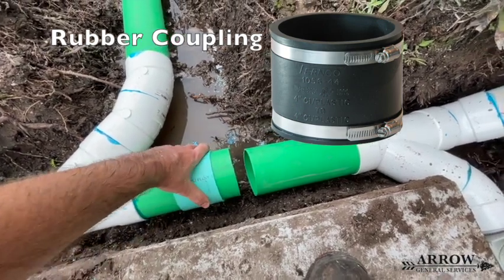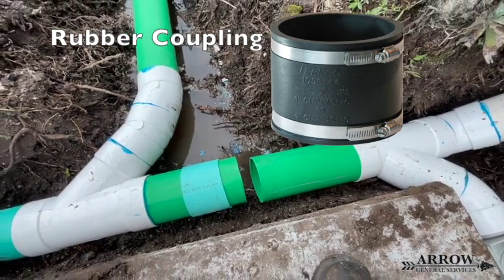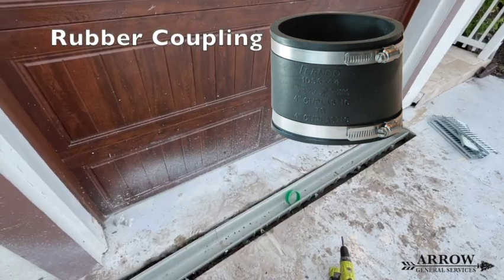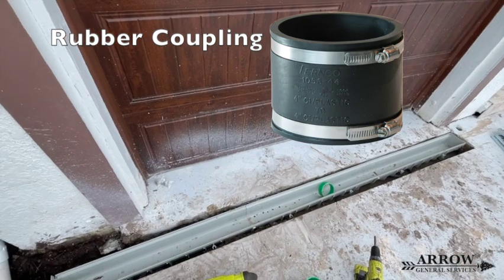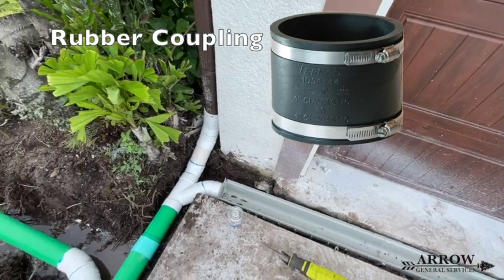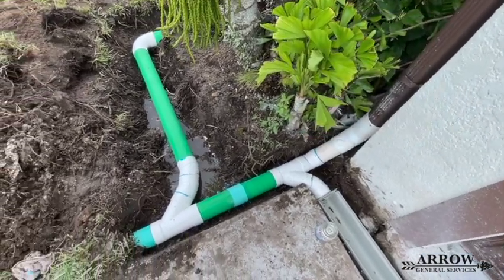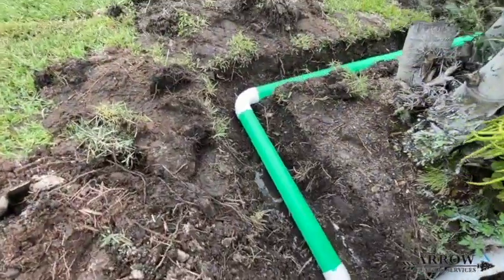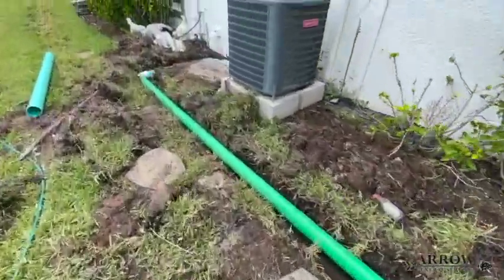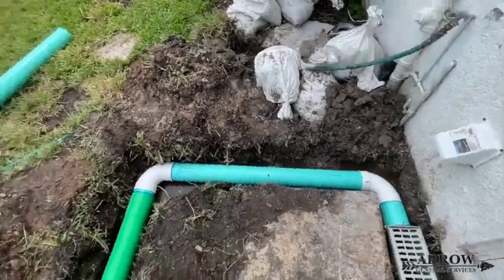Remember, there are some situations where you have to use a no-hub cup link — you just can't get around it. For example, if you're going from PVC to corrugated, I would always suggest using a rubber cup link, because the adapters that go from corrugated to PVC connect on the inside of both pipes, and all that does is reduce the inner diameter and create a slight choke point. There are other couplings that connect on the outside, but typically the most common ones, especially for a DIYer, connect on the inside. So it's a lot easier to just use a rubber boot in a situation like that.